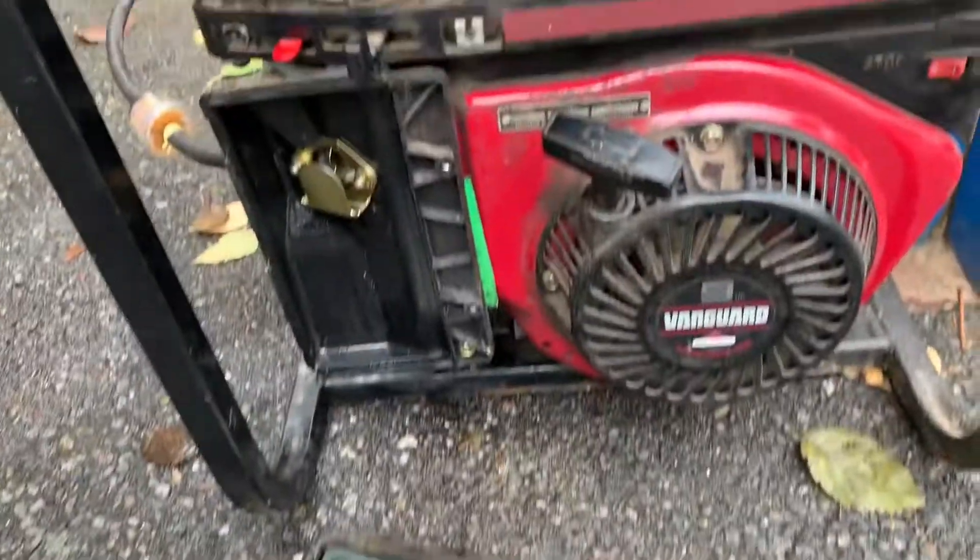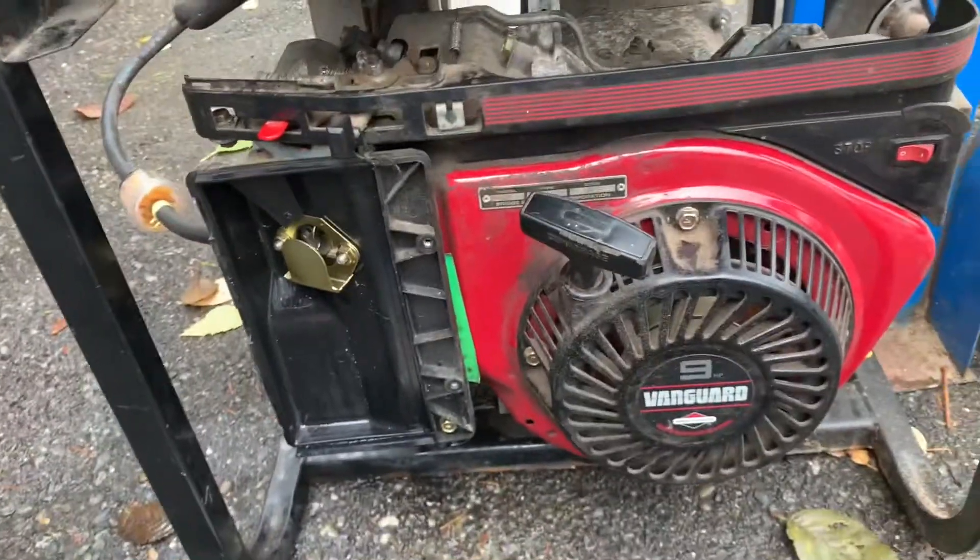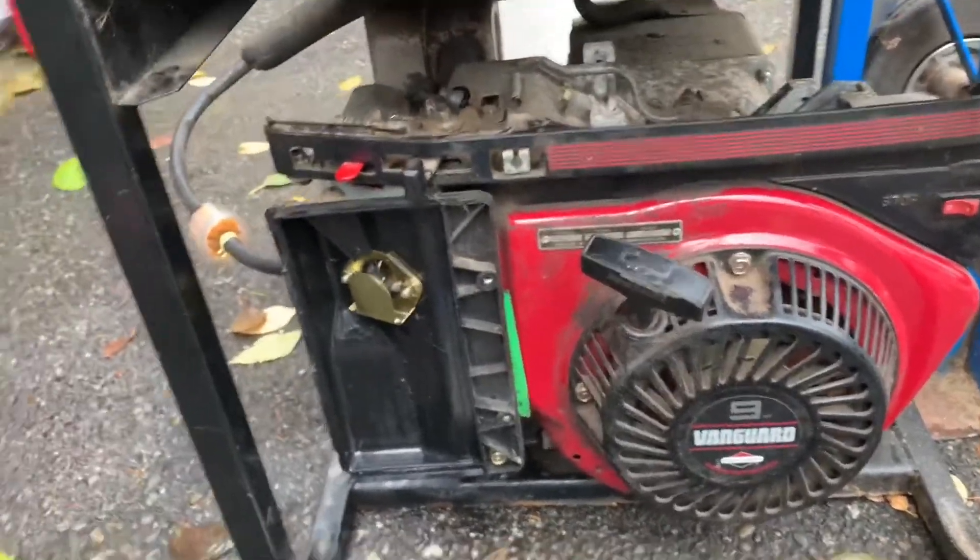Next step is going to be to put some fresh oil in it — I don't know if the oil has ever been changed on this. I'm going to go ahead and put the air filter back on because I got it going. I'm very happy about that. I'll do another video on changing the oil on this thing.